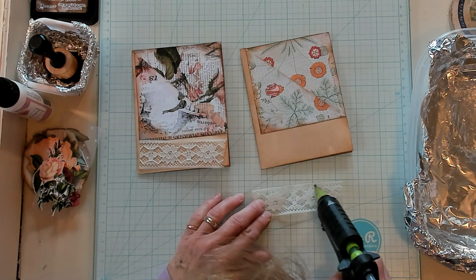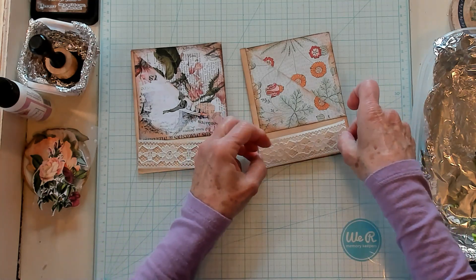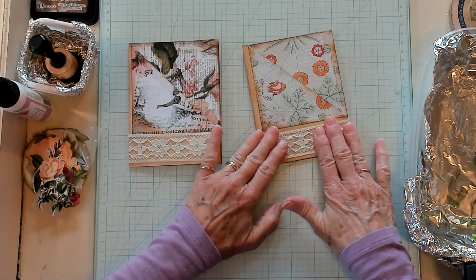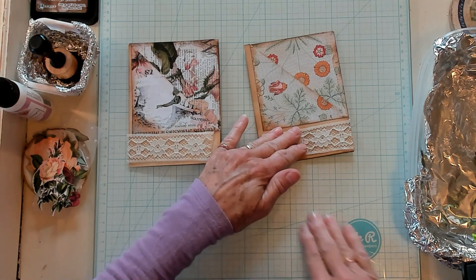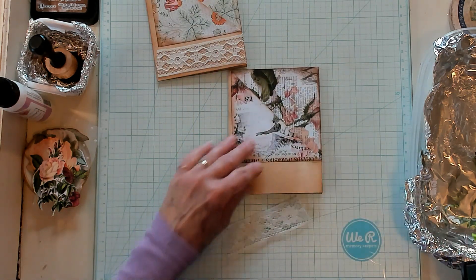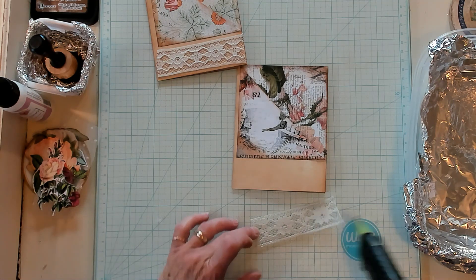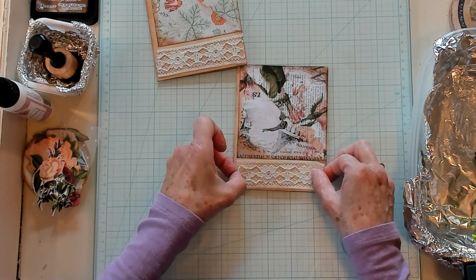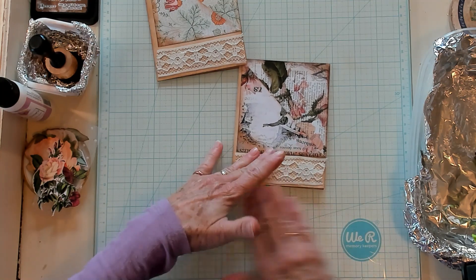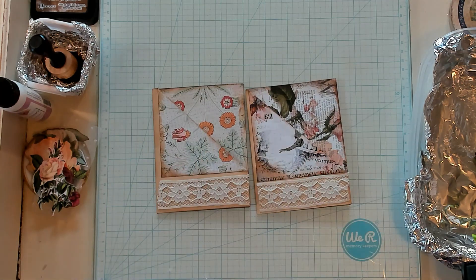I don't mean to be sloppy, but it doesn't have to be perfect. I'm not one to measure perfectly — if I try to measure something, it always turns out wrong. That's why I like easy and simple pieces of ephemera, and the way you decorate them can really elevate them. I'm using hot glue for this because it's quick, it's easy. Just a little bit of glue on the top and bottom of the piece of flat lace, then pressing it down to grab hold of the pages. So we've got two decorated like this.